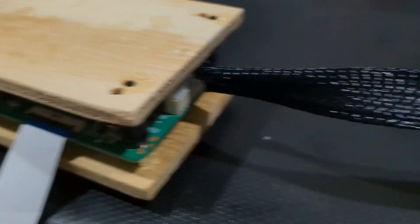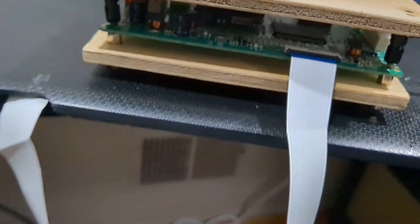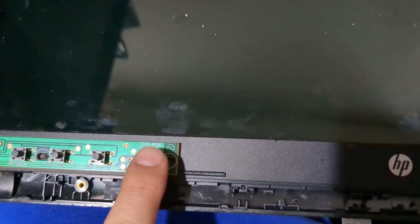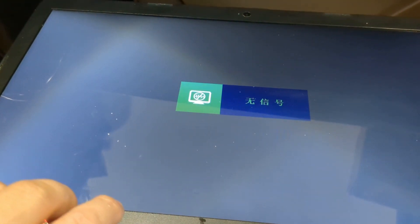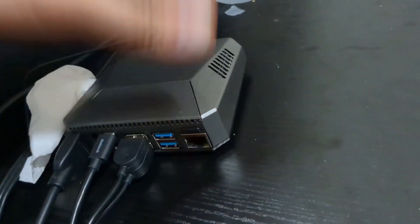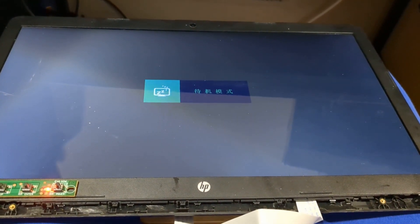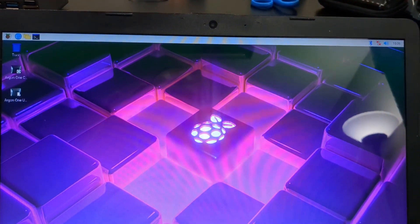All right, here it is, all connected up. I have the cable right here — be careful with this ribbon cable. I got it all connected up. Press the power button, here it goes, and there we go — it's powering on my Raspberry Pi. And here we go again. Hopefully it's going to connect to something. And there we go — it is connected to my Raspberry Pi and it is not flickering either.